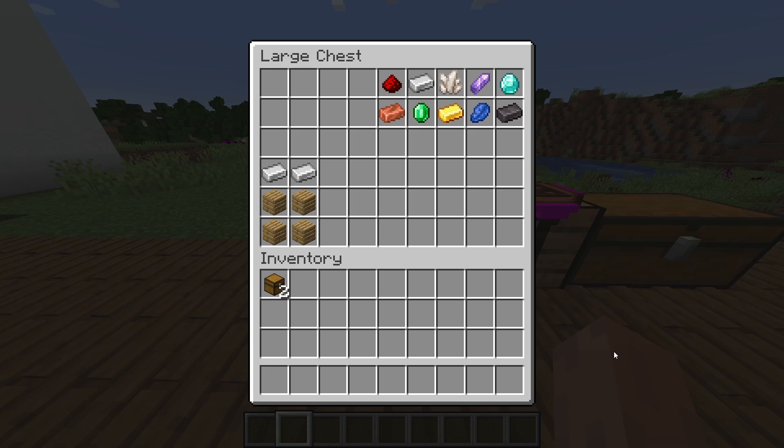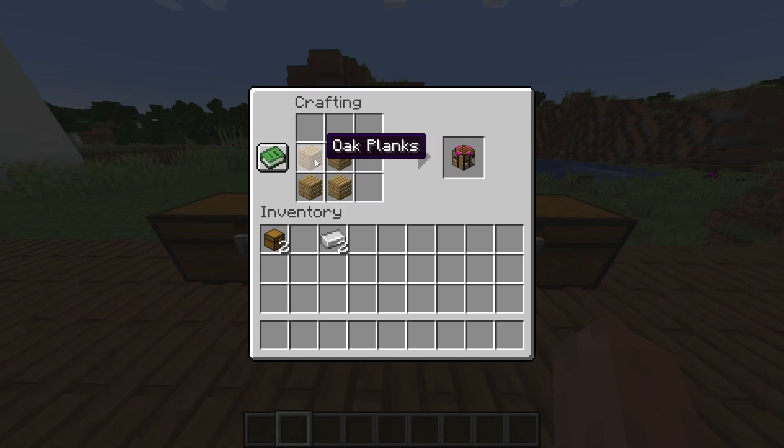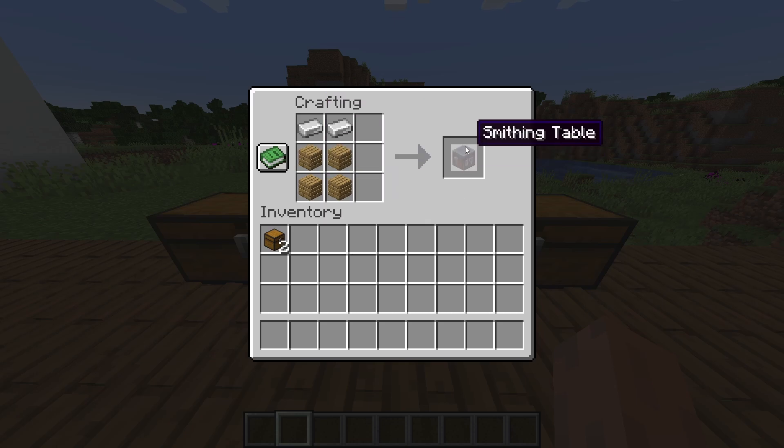Our first step is getting a smithing table. These can generally be found at your local village, but if you don't mind spending the resources we can make one. All it takes is four wooden planks and two iron ingots. Put your planks in as if you were making a crafting table and add the iron on top side by side.